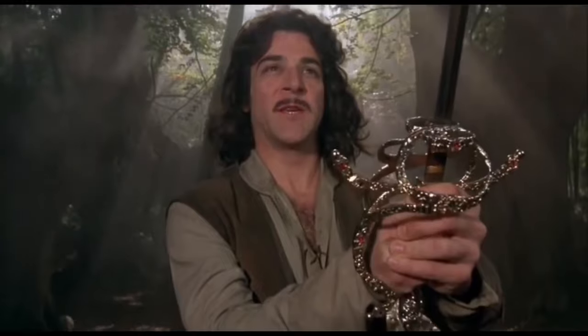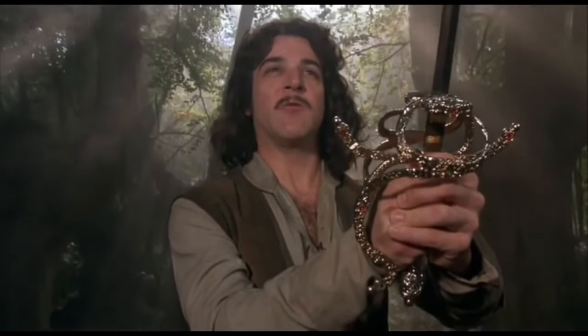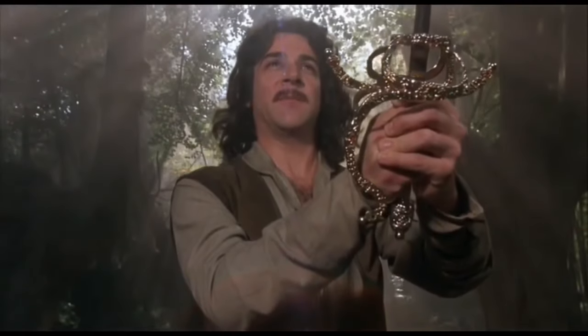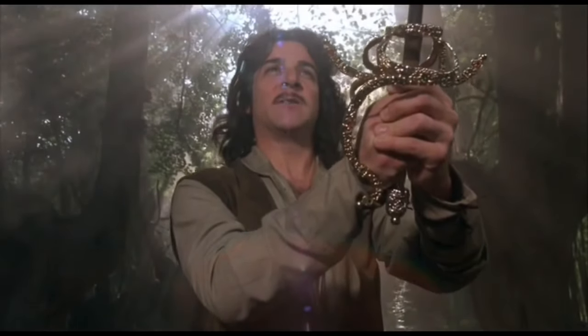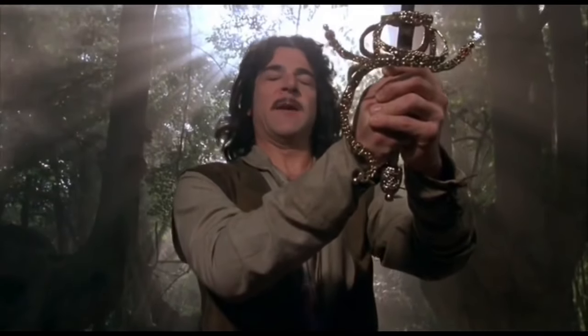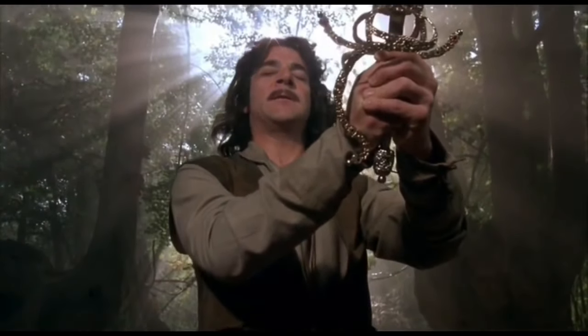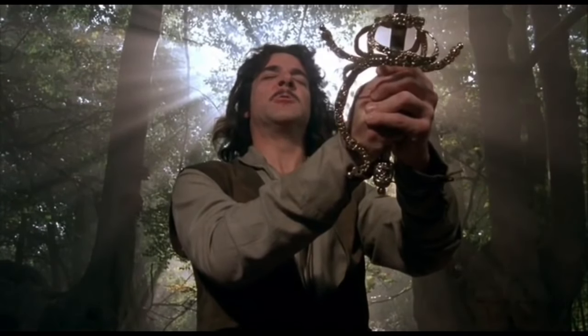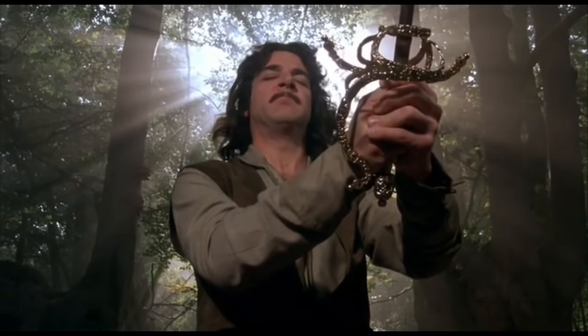I have failed you for 20 years. Now our misery can end. Somewhere, somewhere close by is a man who can help us. I cannot find him alone. I need you. I need you to guide my sword. Please.